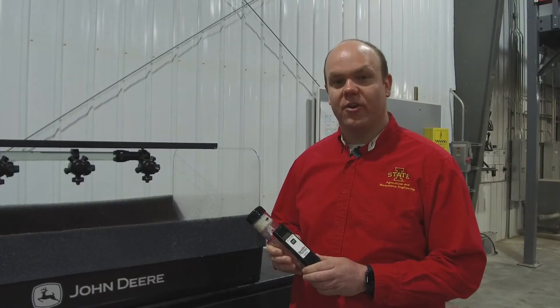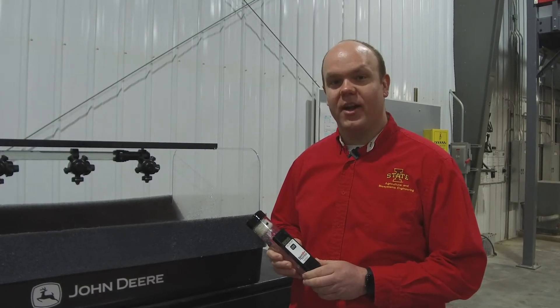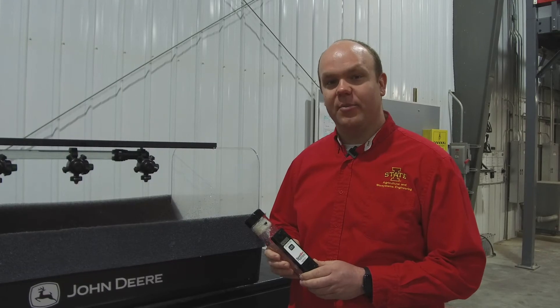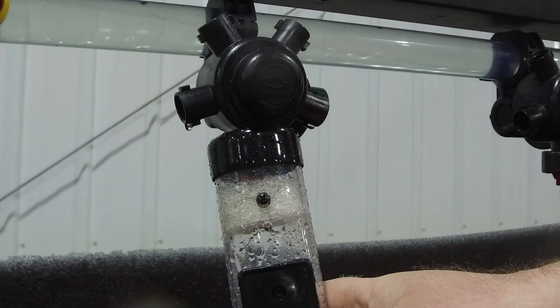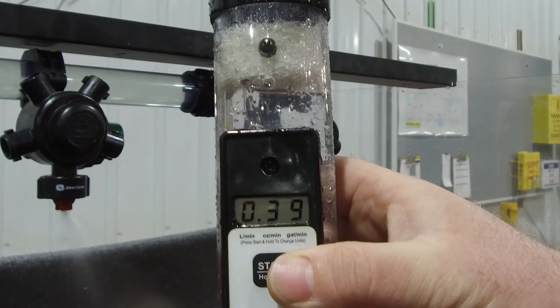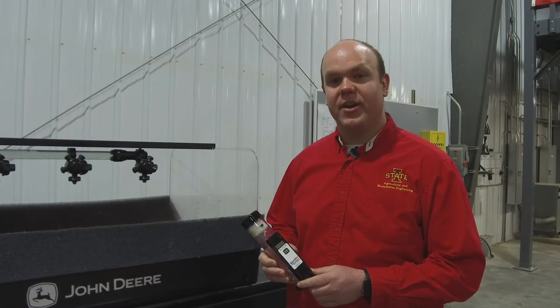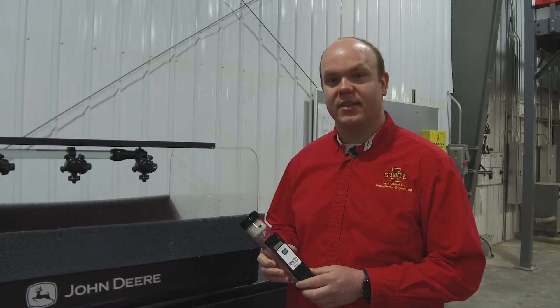This tool is fairly simple to use. Simply turn it on and wait for the dashed lines to appear on the screen. Once those appear, you're ready to take your first measurement. This is done by simply placing it under the running nozzle and wait for it to fill up past both electrodes. Once it fills up, it'll give an output on the screen in gallons per minute. You can record that value, then dump it out, reset it, and move on to the next nozzle.